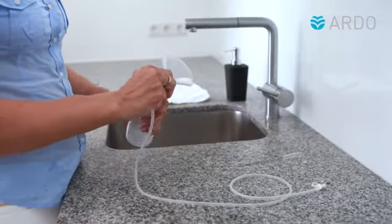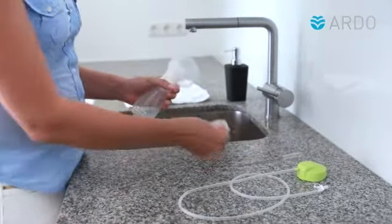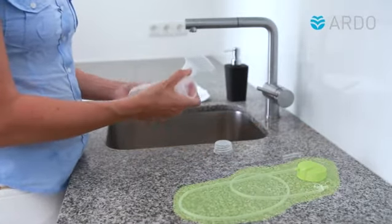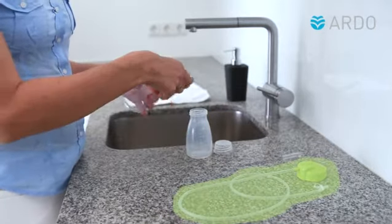First, disassemble the pump set into its component parts. Remove the cap together with the tubing and connector. Thanks to Ardo's vacuum seal technology, these three parts do not come into contact with breast milk during pumping.